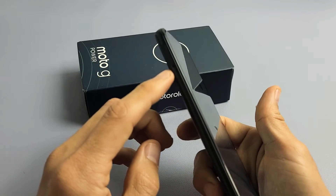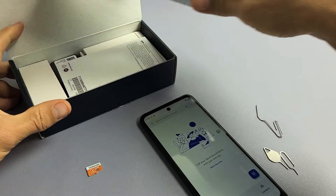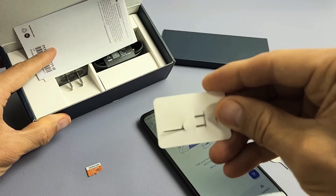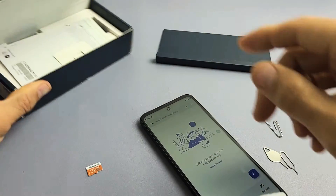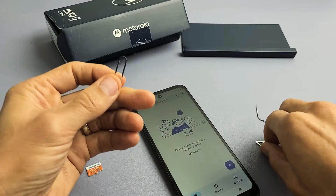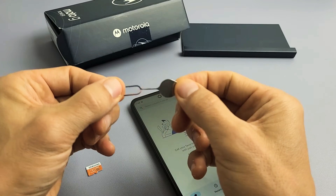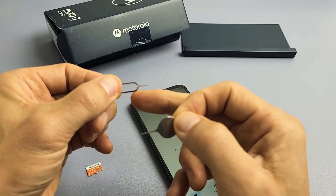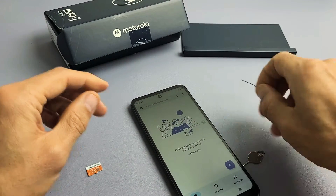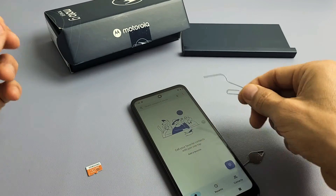Go ahead and grab your SIM ejection tool — it does come in your box. If you don't have it, you can use another SIM ejection tool from a different phone or tablet. Just make sure the needle is thin and long. A short needle like the one for iPhones won't work. You can also use a paper clip, a bobby pin, or even a backwards earring, as long as the needle is kind of long and thin.